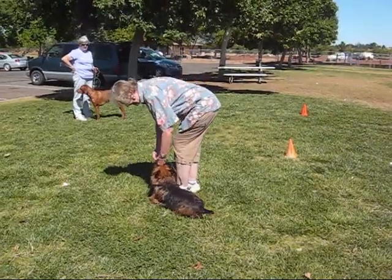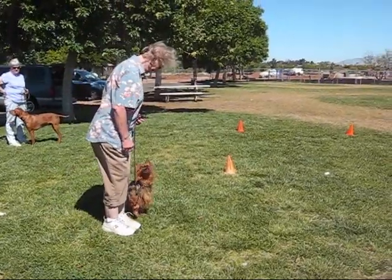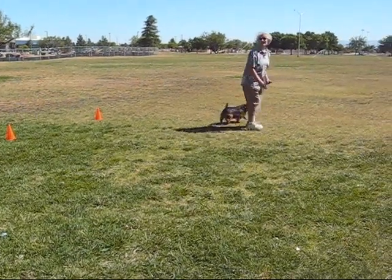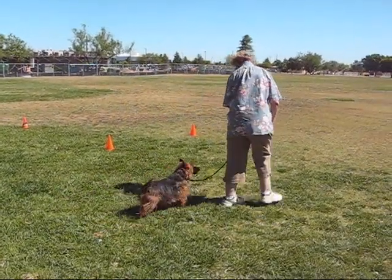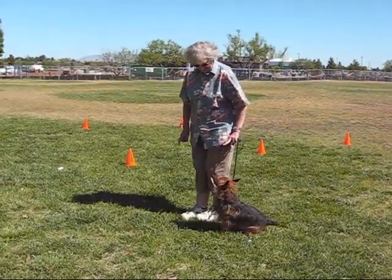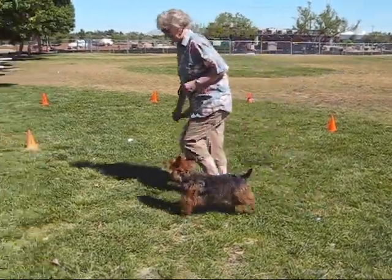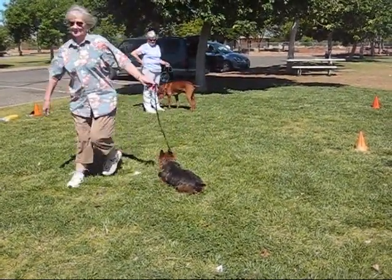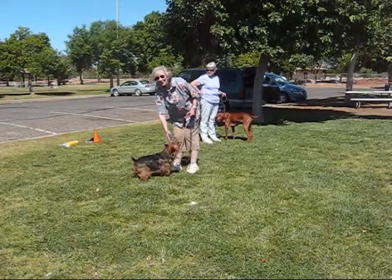Good boy. Halt, fast forward from six. Halt, fast forward — ready. Go. Oh, he's definitely forging. Left about turn. Left about turn. Okay, come out. Halt and walk around. Dog stay. Be sure to pause — there you go. Okay, halt down, walk around. Dog down stay. Okay, yeah — you did it! Yay! Good boy, thank you!